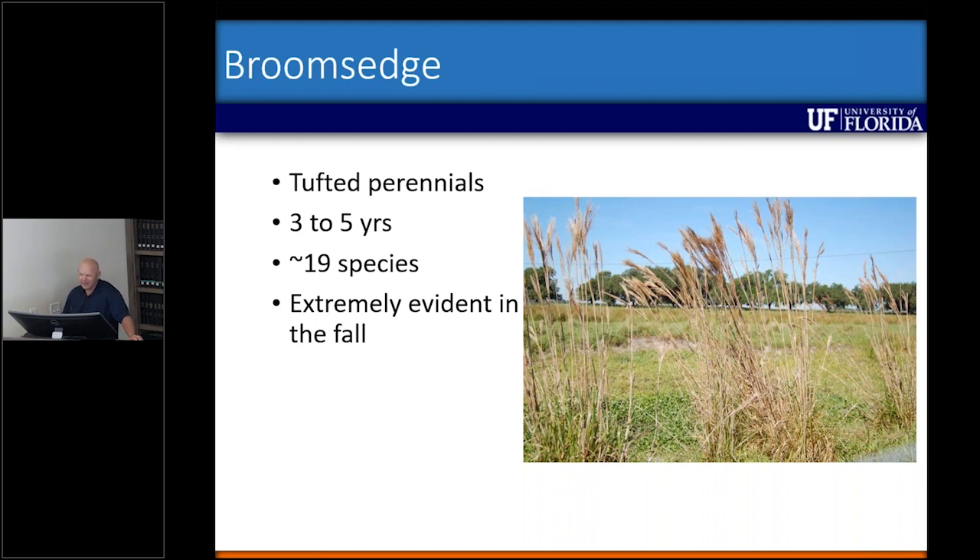Thankfully only about half of them are in this part of the state, but when you're trying to give recommendations across the board it's a little more difficult because species do respond a little bit differently. They're usually pretty evident in the fall because of the brown stems.